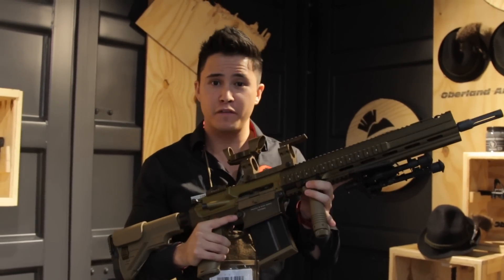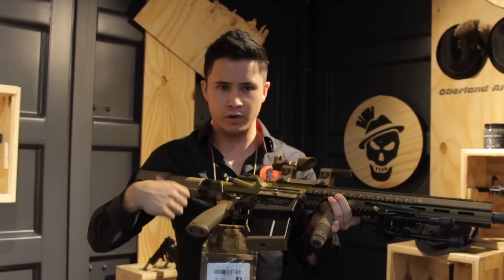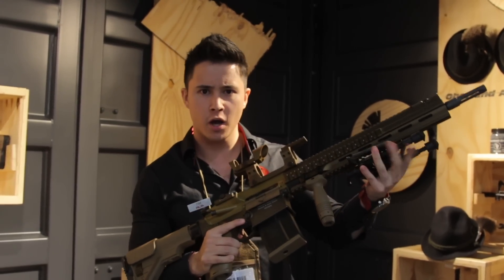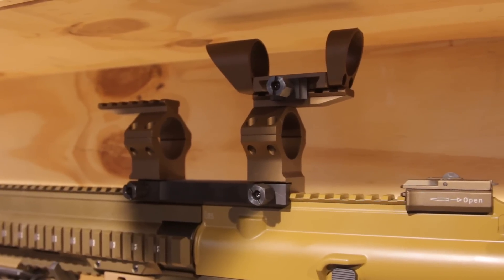The colorization on this is perfectly suited to the real steel version. C&C body, plastic grip, plastic stock, plastic foregrip, and it should come with the bipod and the scope mount. You can easily fit a T1 on top here.